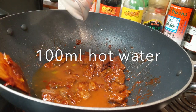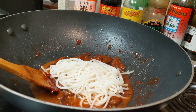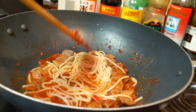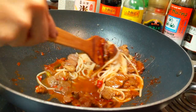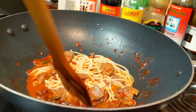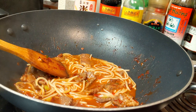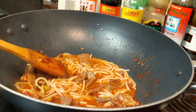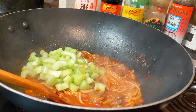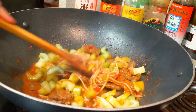Add the hot water and rice noodles and mix well. Let the noodles cook for about 2 minutes so they can soak up the delicious sauce. Finally, add the celery and cook everything for about 1 to 2 minutes depending on how crunchy you would like the celery to be.